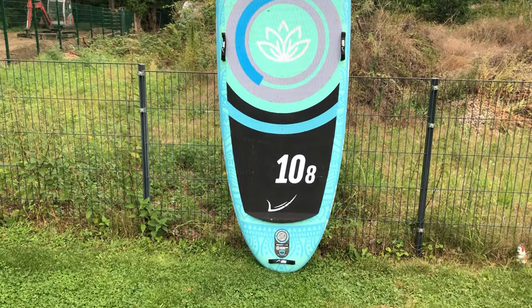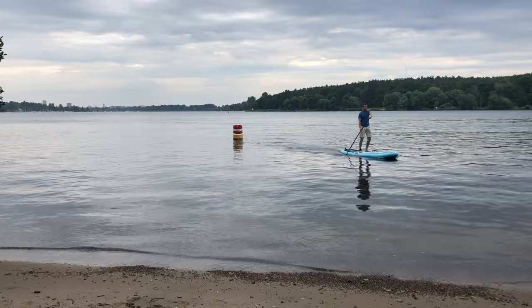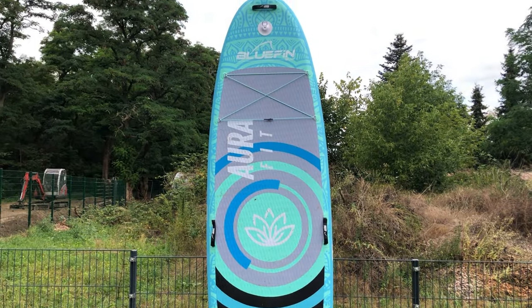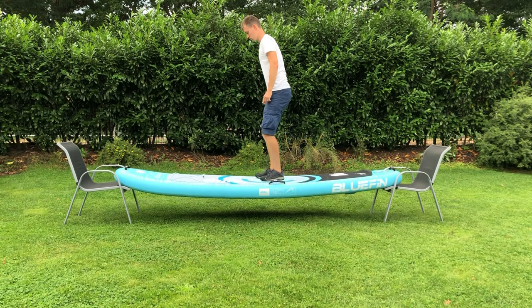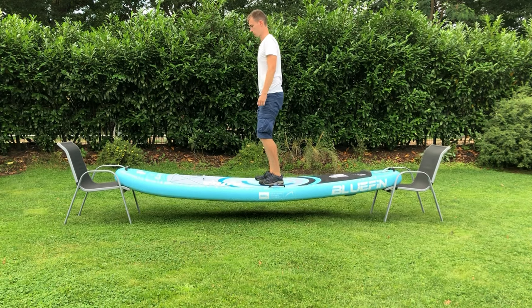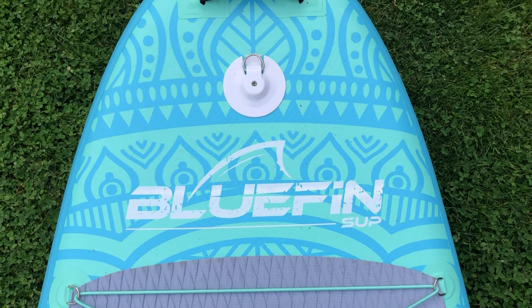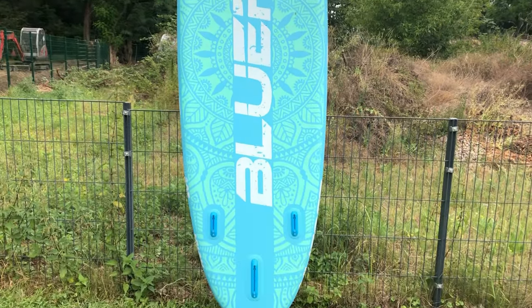Hey there paddleboarders, welcome back to another review. Today we've got something exciting for you: the Bluefin Aura Fit. As always, we've put this paddleboard to the test, from measuring the time to inflate the board to seeing how stiff it is by putting the board on a couple of sawhorses with full body weight — we've done it all to bring you the most comprehensive insights about this product.